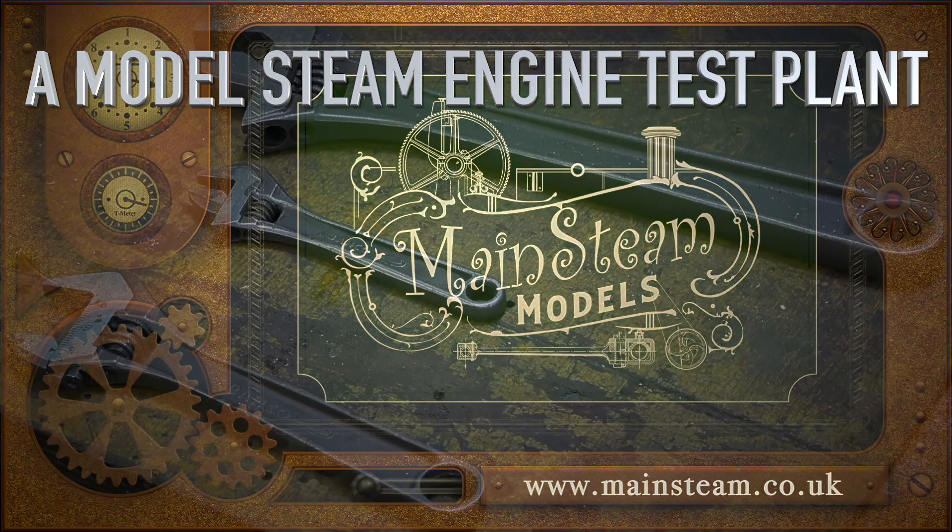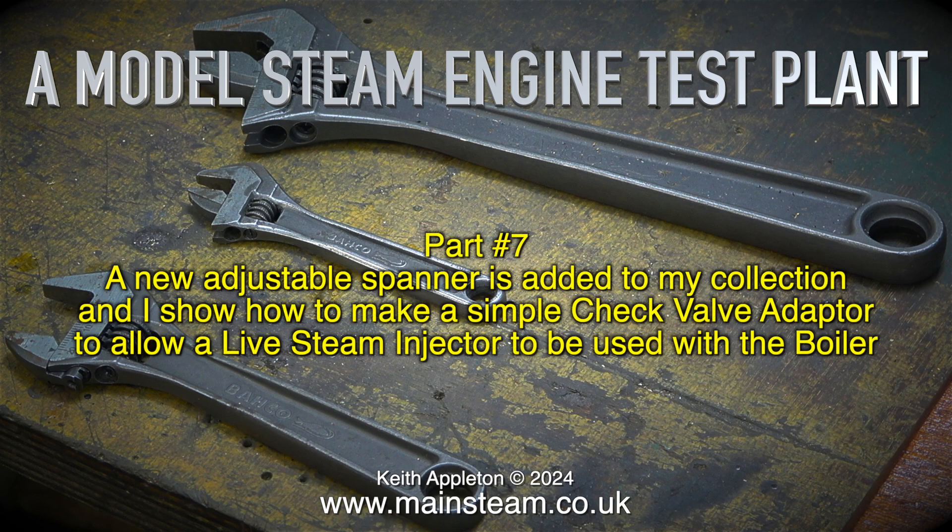Welcome to another episode of a model steam engine test plant, this is part 7. A new adjustable spanner is added to my collection and I show how to make a simple check valve adapter to allow a live steam injector to be used with the boiler.